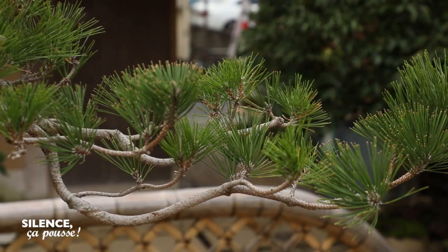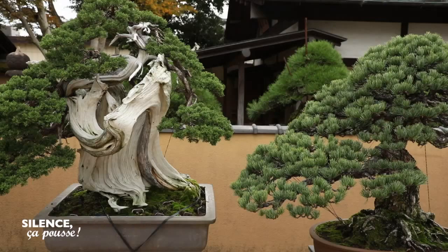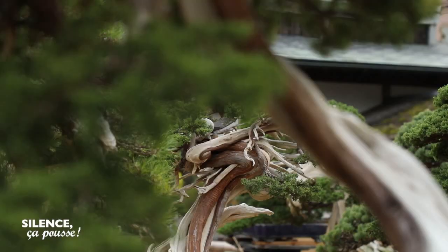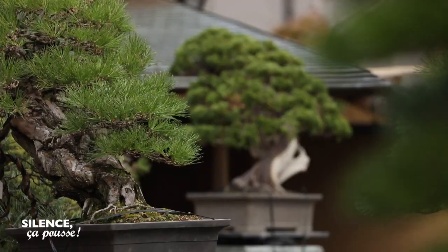Before, all these trees were in the mountains. For this tree, it was a client who gave it to me so that I could work on it. For example, in February, I bought these trees in the mountains in Spain. I don't go to look for the trees myself — there are professionals who are passionate explorers and who travel the world to find trees that can become exceptional bonsai.